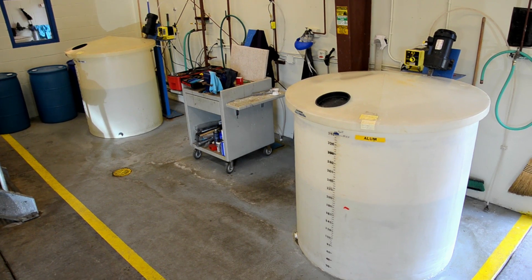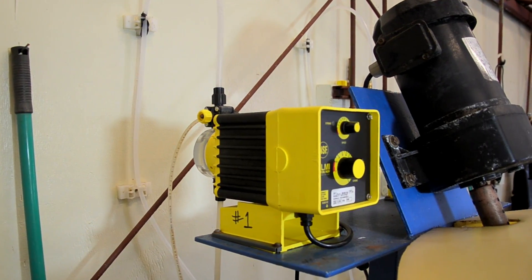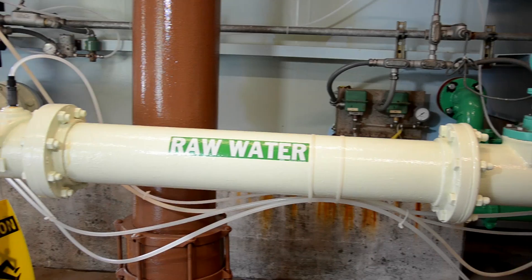Alum and polymer are also added to the water — alum to make the dirt in the river water sticky, and polymer to help clean the filters.